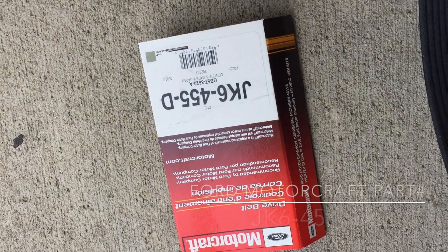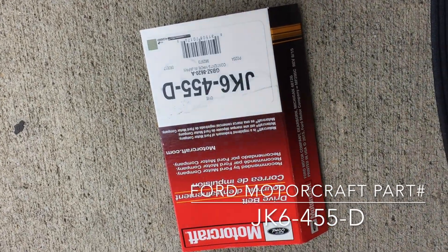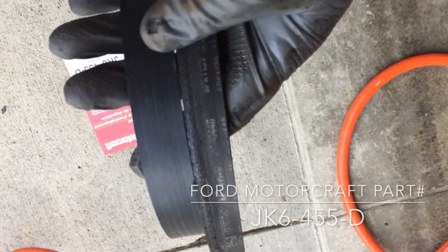Pull the tensioner back and get the belt out. This one is pretty messed up — don't let your belt get this bad, it could leave you stranded. You can see the grooves are almost gone. I think it had to do with another issue with the car involving the motor mount for the transmission, which is covered in another video.